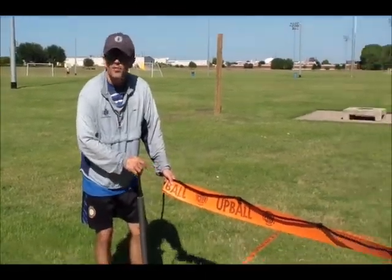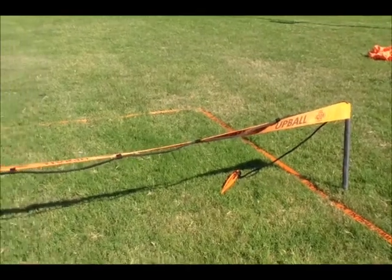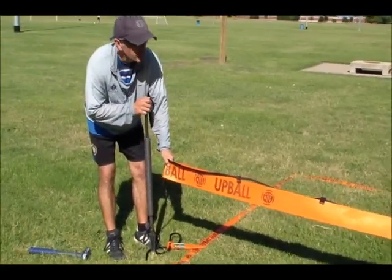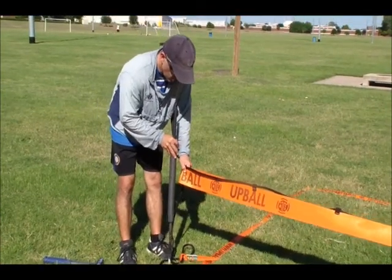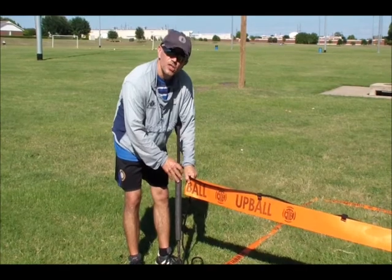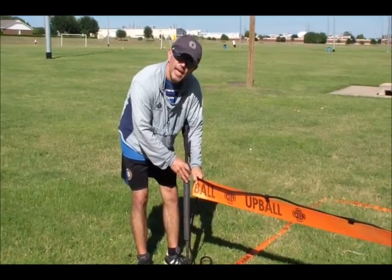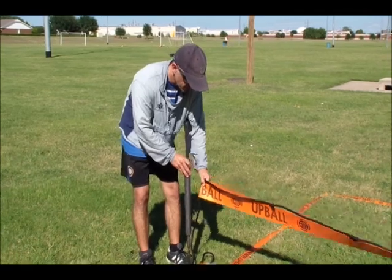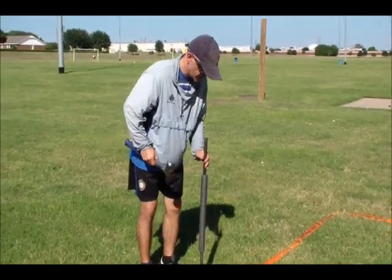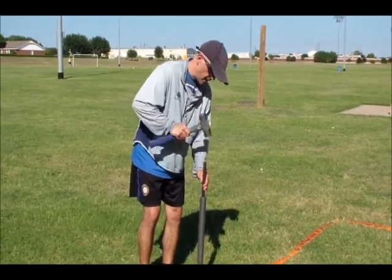So as you can see, I've placed the sleeve over the other pole. Now what I do is I stretch the net out taut at playing height. And I'll place the pole approximately an inch, an inch and a half from the tautness from the end of the net, as I've created the tautness. I'll release the net, and it's time to put it in.